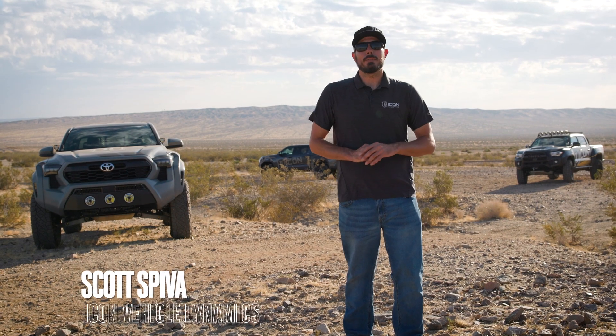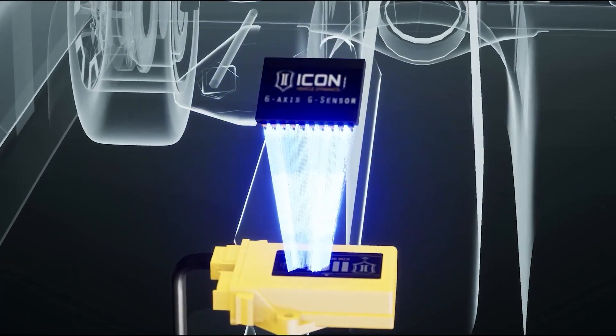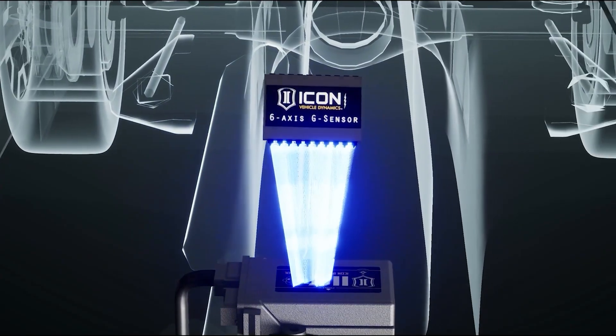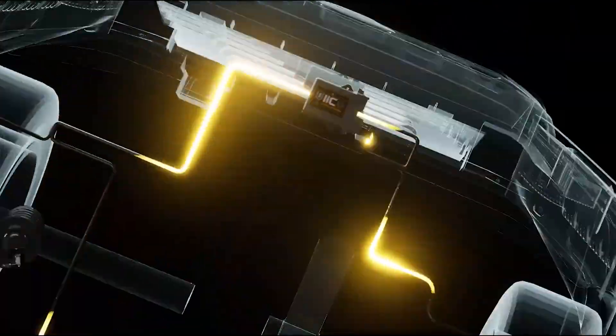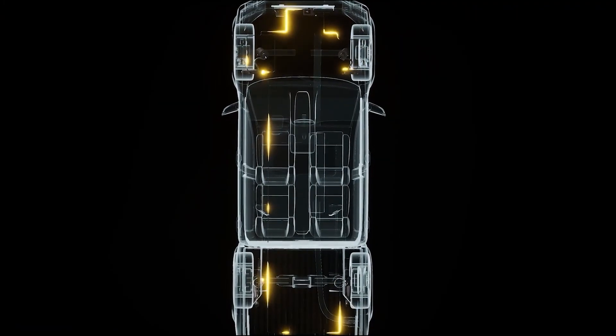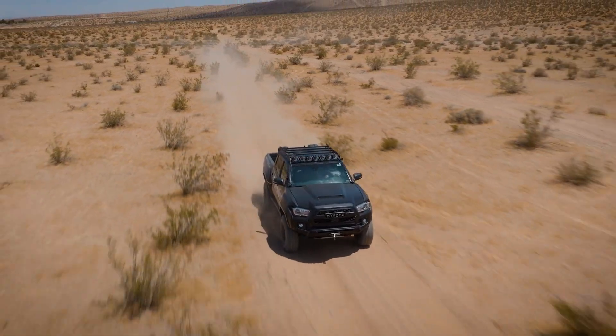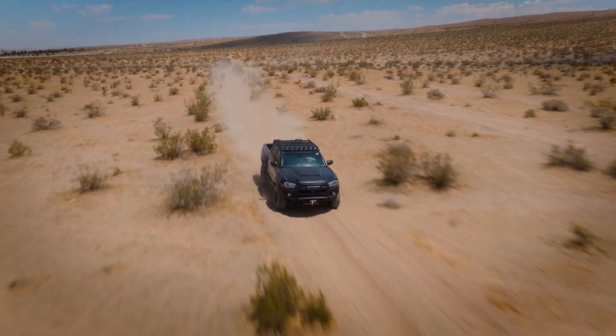Icon has introduced the Compression Damping Electronic Valve, or CD-EV, which is powered by the Icon Intelligent Control, or IIC. This system integrates together to give you active, on-the-fly compression damping adjustments to your shocks and suspension based off of G-Force inputs on the vehicle, keeping it riding smooth regardless of terrain or your driving style.